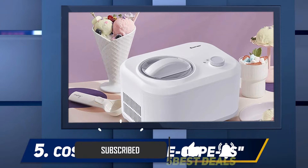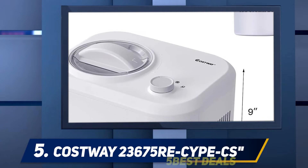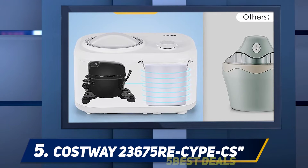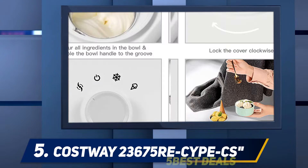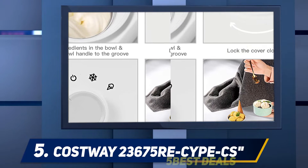As there is a built-in cooling system, you do not need to cool the bowl in the fridge. The Costway 23675 has an LCD display that shows the operations of the touch control panel. The panel has a stir mode, time plus, and on/off buttons.